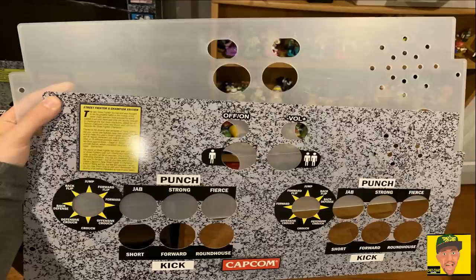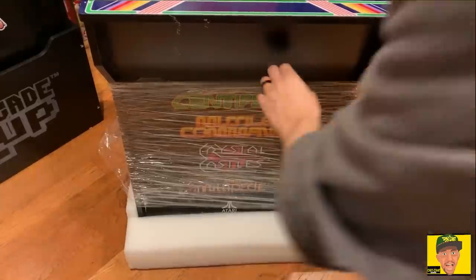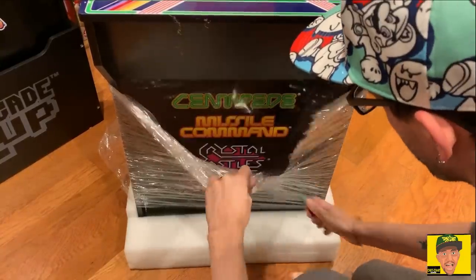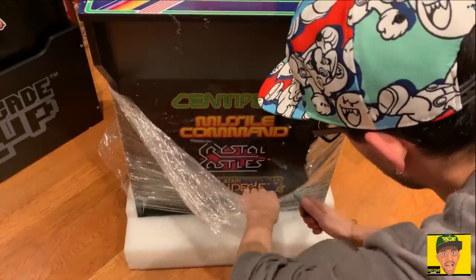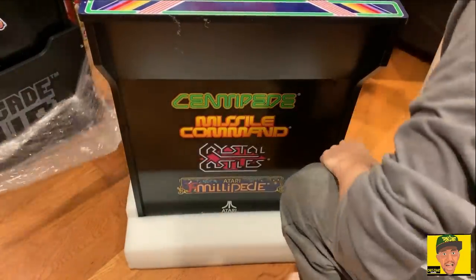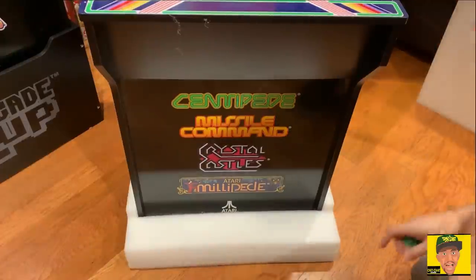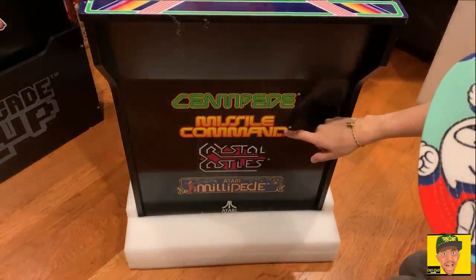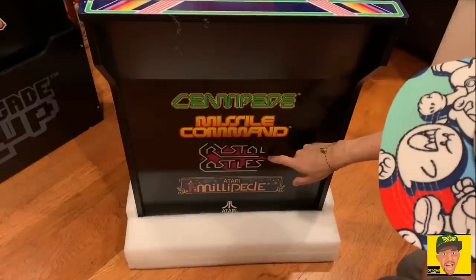The unit came pre-assembled. The games you're going to get with this are Centipede, Missile Command, Crystal Castles, and Millipede — so you do get all four games with the unit itself.